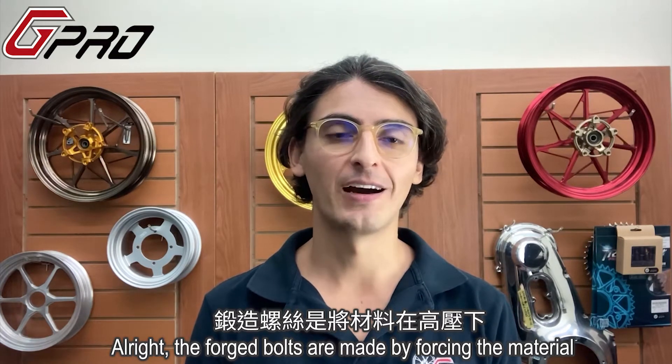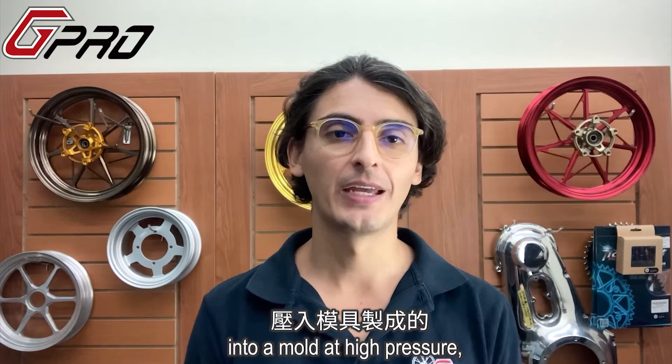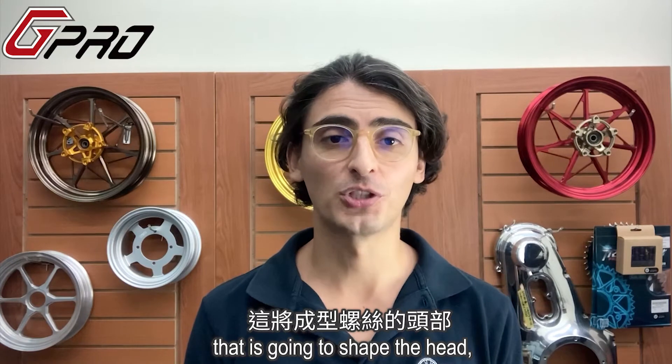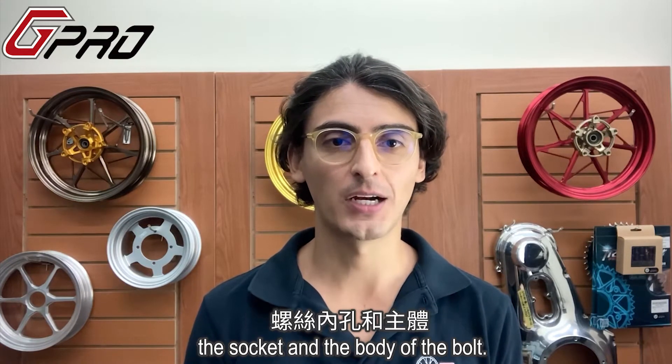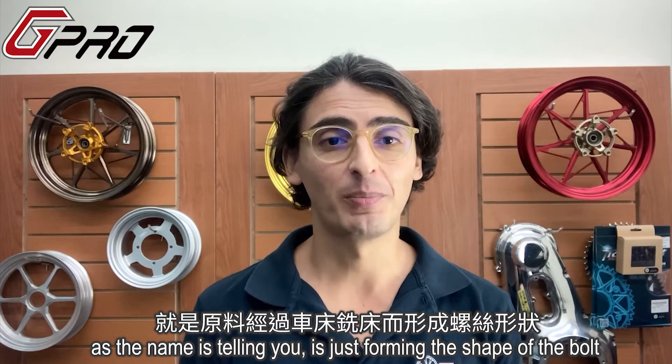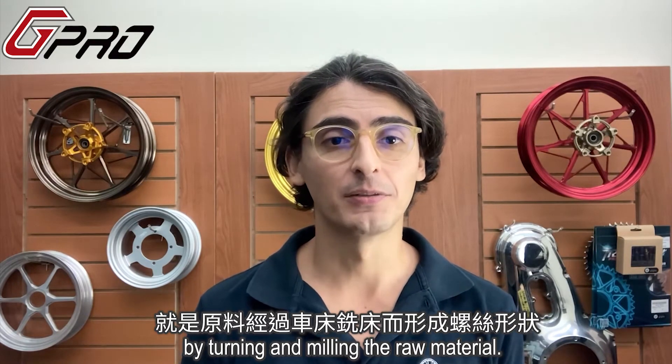Alright, the forged bolts are made by forcing the material into a mold at high pressure that is going to shape the head, the socket, and body of the bolt. And the machine bolts, as the name is telling you, is just forming the shape of the bolt by turning and milling the raw material.